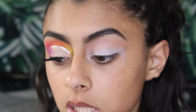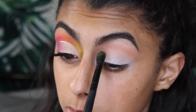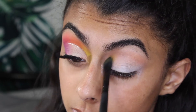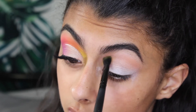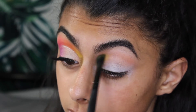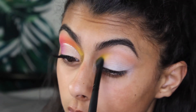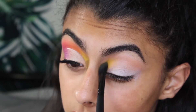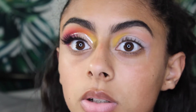Now I'm going into the BH Cosmetics Take Me to Brazil palette and going in with two yellows mixed together, putting that in the inner part of the crease. Honestly the yellows in this palette are kind of patchy — that's one of the only colors I don't like. It's the only yellow I have. I was going to get the Morphe 35B palette but they discontinued it and I waited too long. I really need something with more color; I feel like I'm always getting neutral palettes.